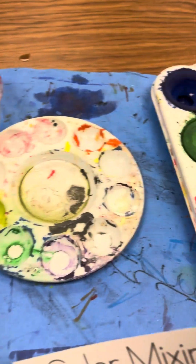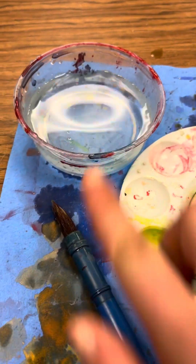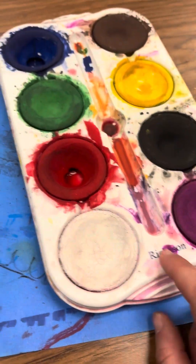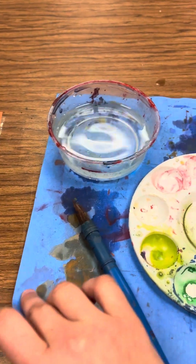We are going to be painting today and we're going to be using our primary colors to make our secondary colors. We're going to need water, a brush, one of these things called a palette, the original palette, and a messy mat. Make sure all of your work is underneath this messy mat — this keeps the table clean. Make sure you have a messy mat underneath your work.